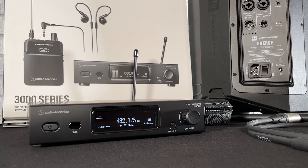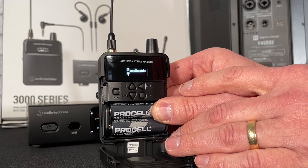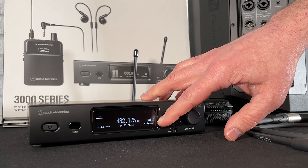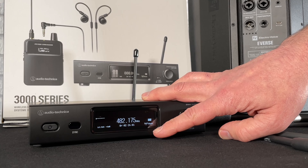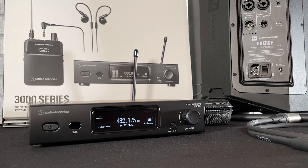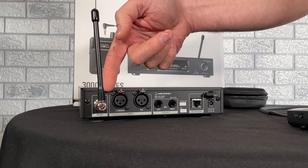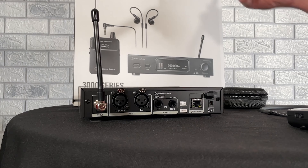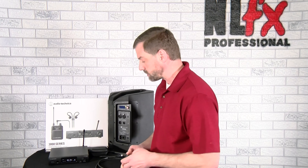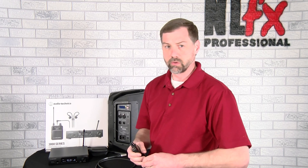A couple of really cool features on the body pack: if we go into this menu we can see a signal strength meter showing how strong my signal is — being this close it's really strong. The base transmitter puts out a whopping 50 milliwatts of power, so it's going to go a long ways very reliably. We can also see it's in stereo mode. On the back there's a BNC detachable antenna that we can swap out for a half-wave antenna, a bigger antenna, or a paddle antenna to further increase range.